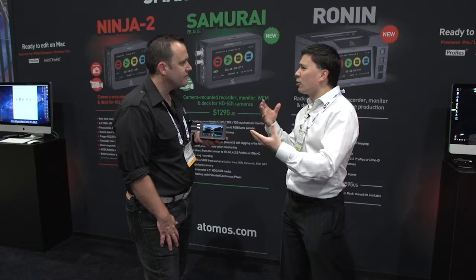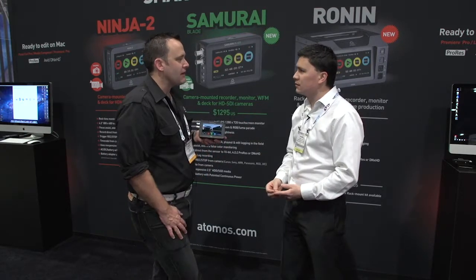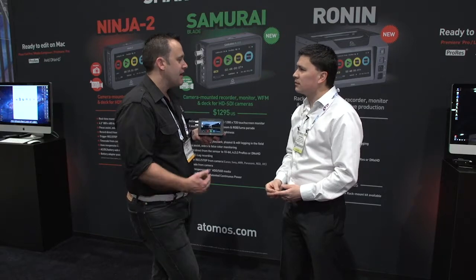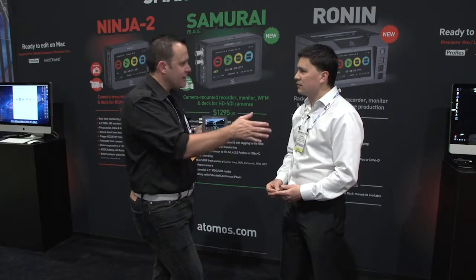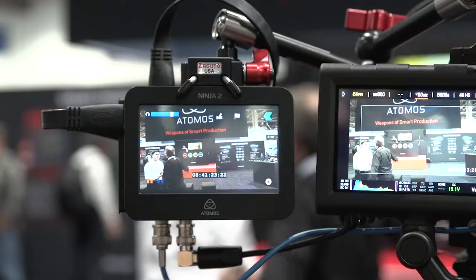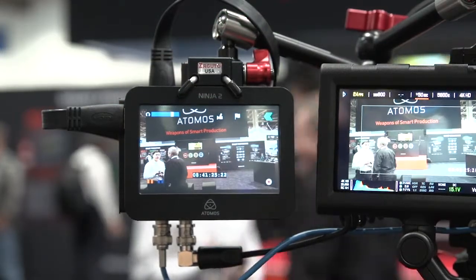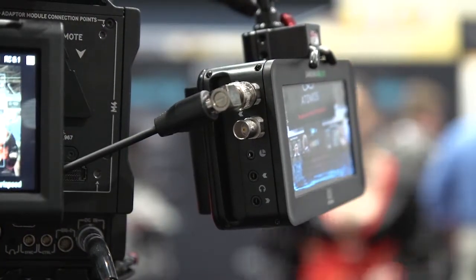In terms of log capabilities, we can take the S-log or C-log from the Sony cameras. It's not a separate file — it's recorded inside the video stream. And then when you come back into Final Cut, et cetera, that's what you're viewing — the S-log. Then you can get in and adjust gammas and different things inside the editing package.